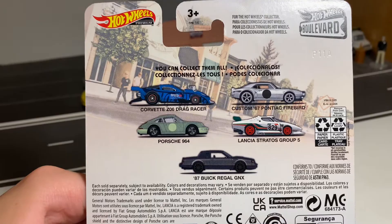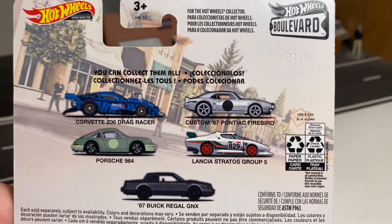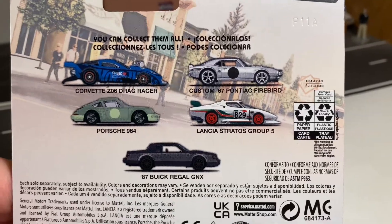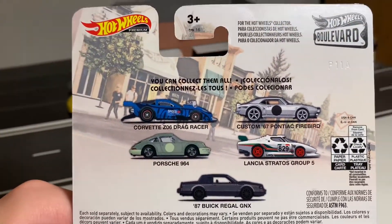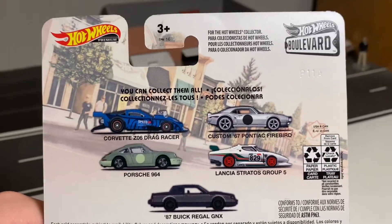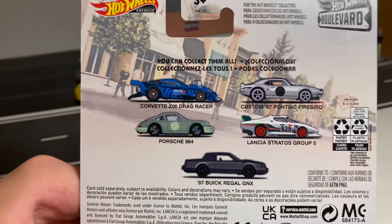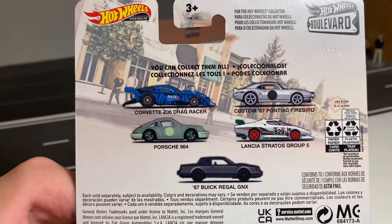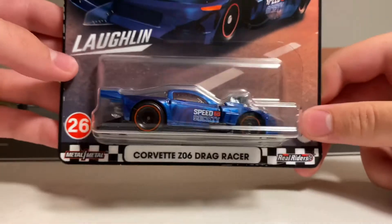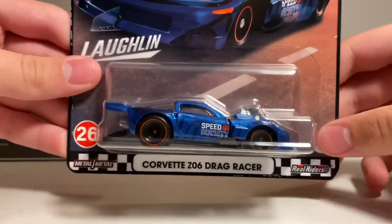Here is the back of the card with the other four cars in the set: Brennan Vitusky's Custom 67 Firebird, the Lancia Stratos Group 5, the 87 Buick Regal GNX, and the Porsche 964. I did also find the Porsche 964 and the Firebird, but I didn't get those. This set has been pretty hard to find so far, and I think the only reason I found the Corvette is because this card was damaged. So now let's go ahead and open this up for an up-close look. I also brought some other Corvettes out to show later in this video.